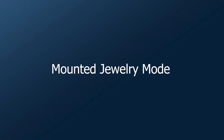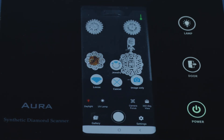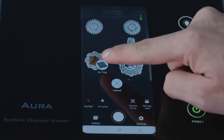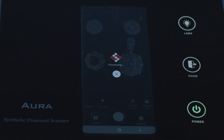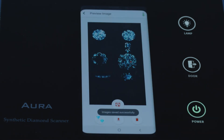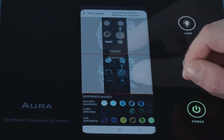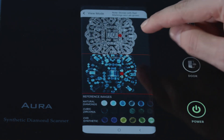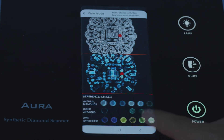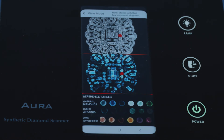Mounted jewelry mode. Select jewelry mode. You can place multiple items of jewelry in the testing tray. The scanner will automatically identify lab-grown diamonds with red color marking. Other than red marking stones, natural diamonds, CVD synthetic, and CZ are compared with fluorescence colors.